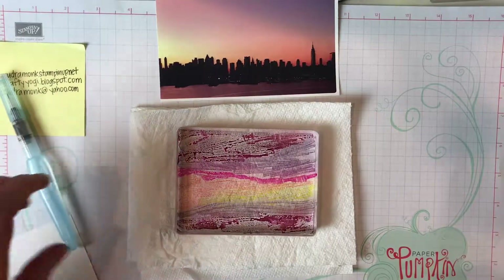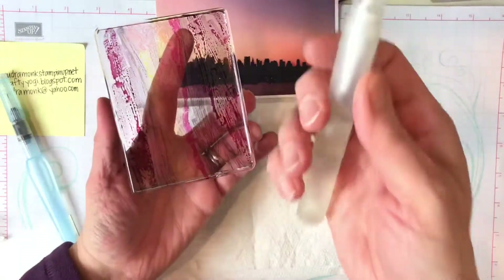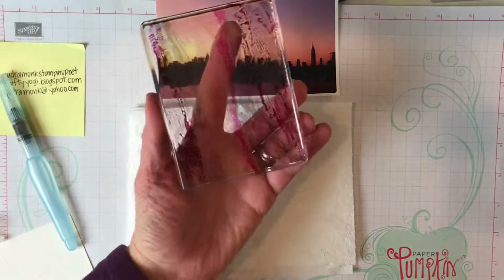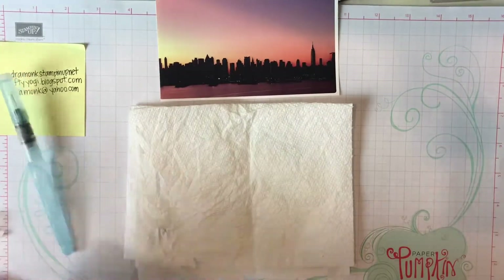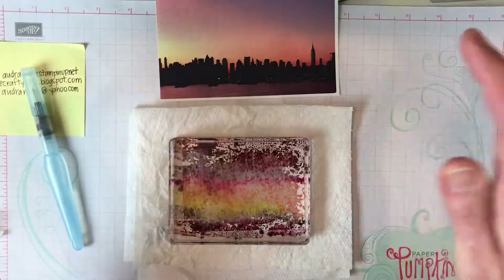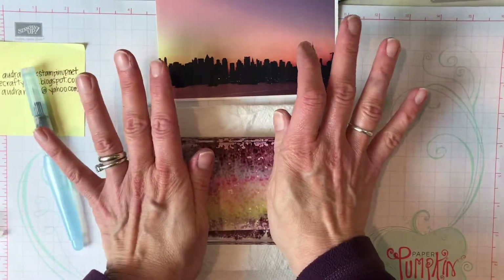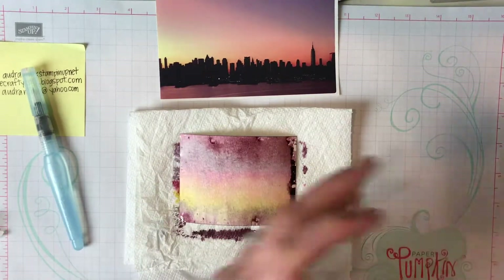Next, spritz the block. Turn away from your surface — I always say spritz over a carpet. Hold the block, find the part where the water is coming out, and make sure it's pointed at your block because sometimes you spray yourself! Spritz it four or five times and try not to tip it so the colors don't run. Then turn your watercolor paper over, find where you want your shoreline, push it down, give it a little squish, and lift up. Then set the block aside to clean later.